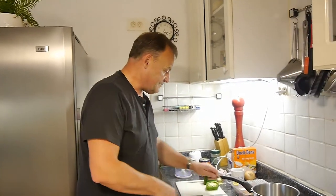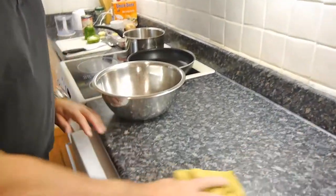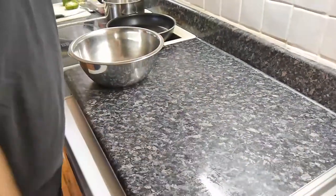Welcome back to How To Bloke. Today we're going to be making some gluten-free or low-gluten Italian meatballs.